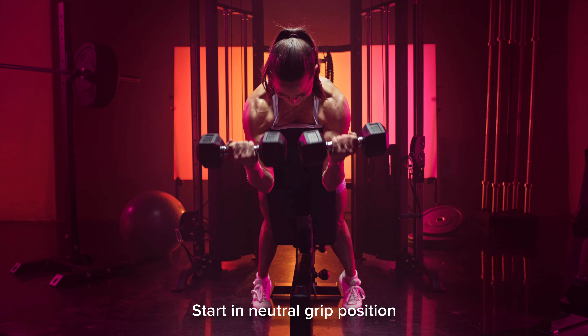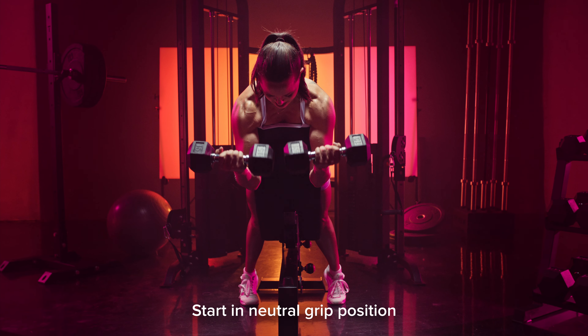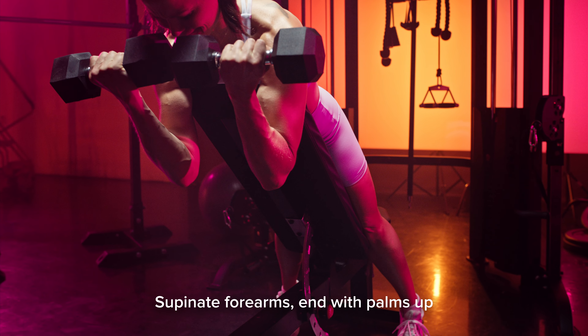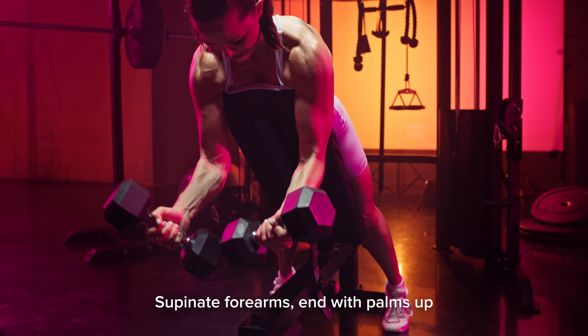You're going to start in a neutral grip position with your palms facing each other. As you curl up, you're going to supinate your forearms, ending with your palms facing up towards the ceiling at the top.